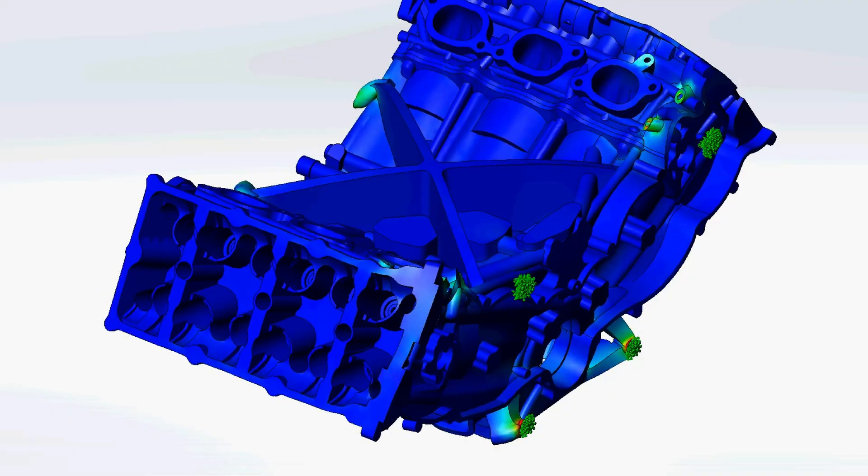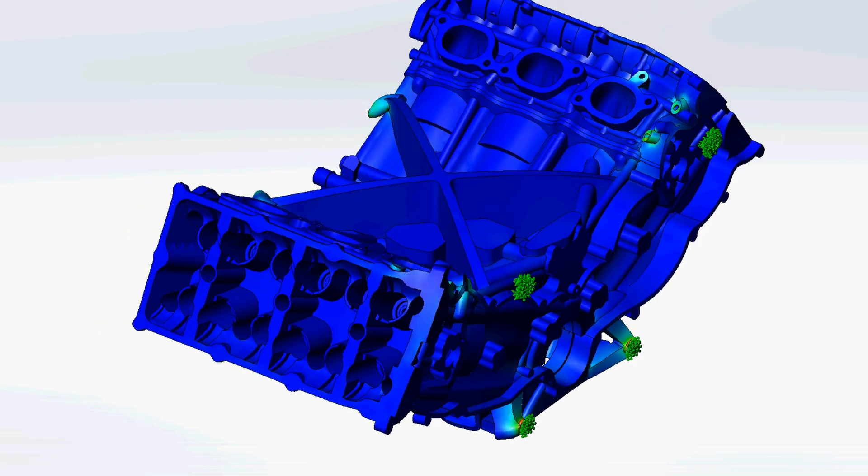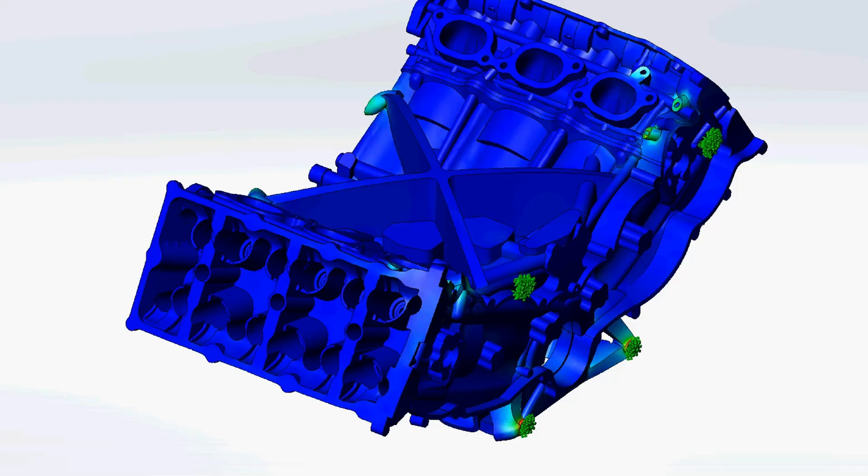Now let's look at what happens when we get the engine up to 90 degrees, mounted to an infinitely stiff carbon fiber chassis that has a thermal expansion coefficient of close to zero. The displacement scale is approximately 150 and the color scale remains the same, red at 400 megapascals. As you can see, if you have a large enough screen, we do have some red areas — we are at or past 400 megapascals. There is no chance these mounts would work long-term on that chassis.